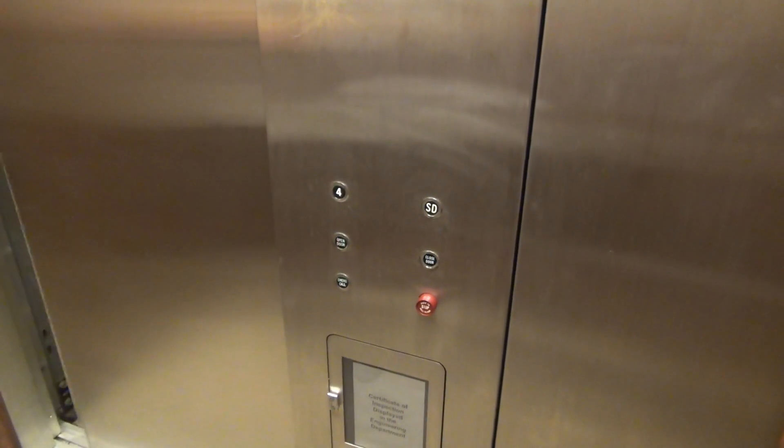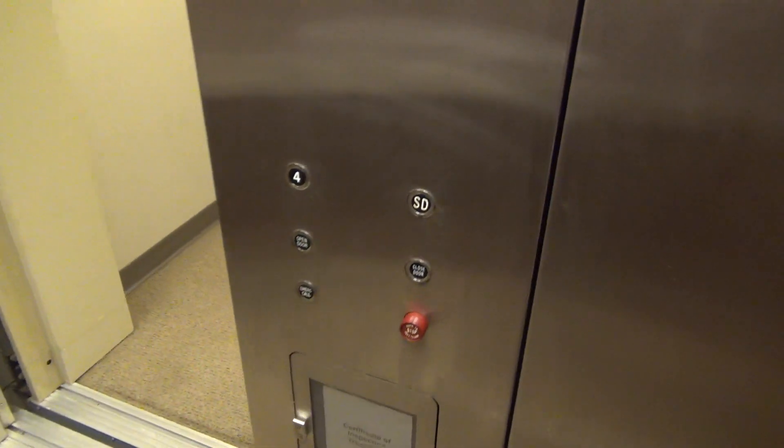Just a very basic elevator. Alright, now I'll take one silent trip on it. Here we go — send it up. We'll wait and listen to the motor.